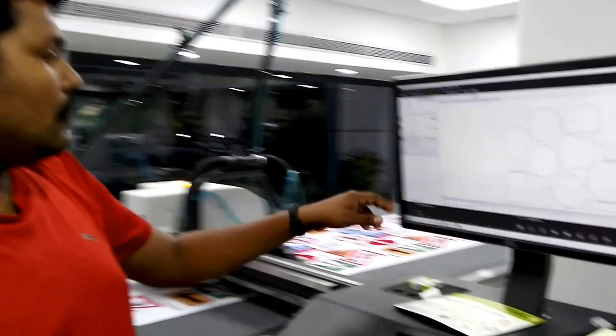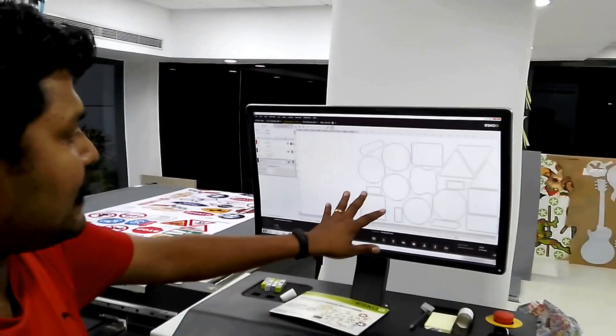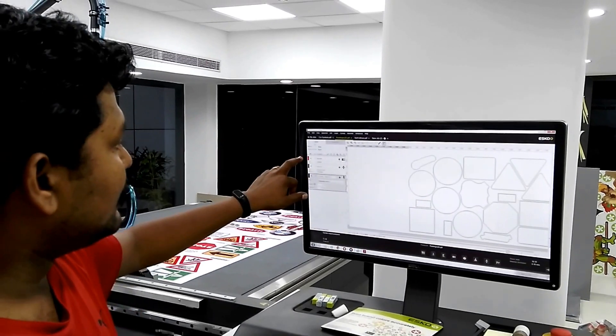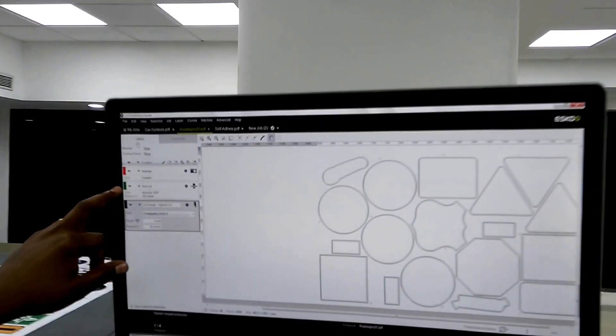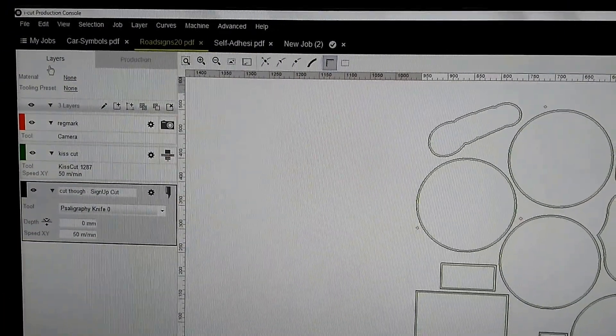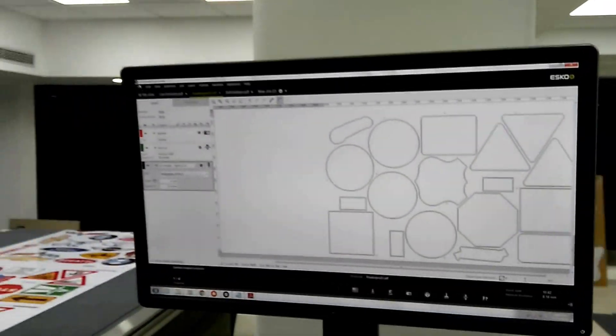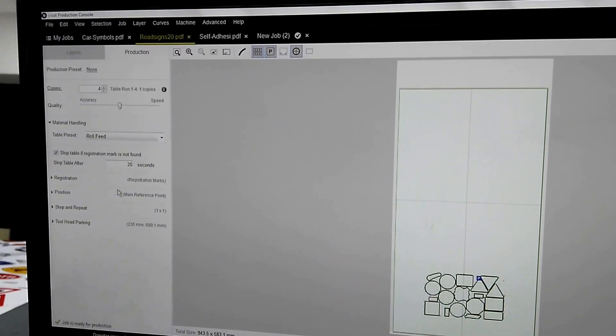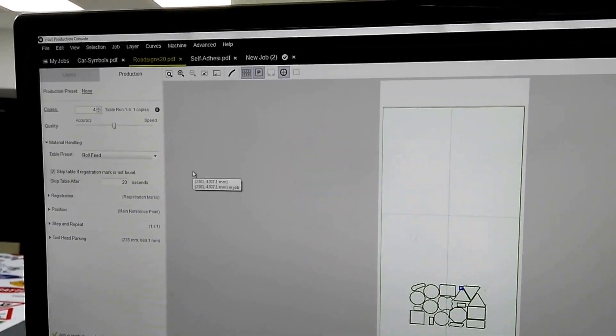Moving on to the IPC side, I have defined the layers. This is the job which has register marks, the kiss cut or partial cut layer, along with the through cut layer. The production parameters are set to four copies to be cut with the feeding set as roll feed.